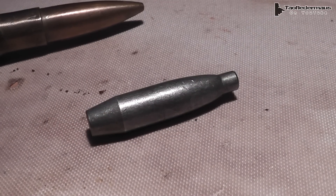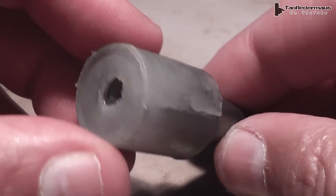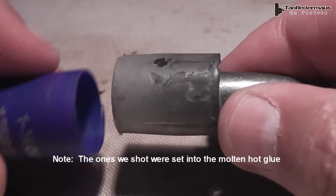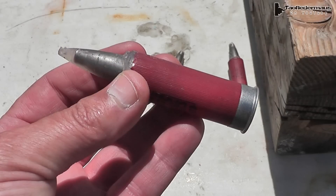Now this weighs just under one ounce. Tony wanted me to shoot these out of a shotgun, so this is how we did it. We loaded it into the shot cup, which is filled with hot glue. That will sort of act like a sabot to keep the projectile running straight down the bore. I then made a mold of the .50 caliber bullet, and cast a jacket all the way around the steel core.